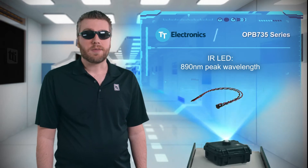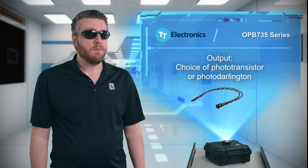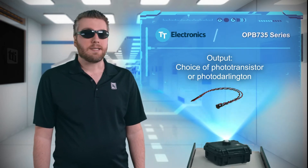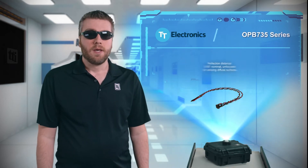The OPB 735 series reflective object sensors have an 890 nanometer IR LED paired with an NPN silicon phototransistor or a photodarlington, providing non-contact object detection in applications such as assembly line automation, machine safety, and more. The emitter and detector sit side by side with converging optical axes, with a nominal reflection distance of half an inch.